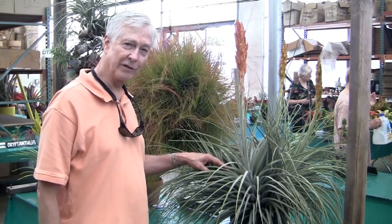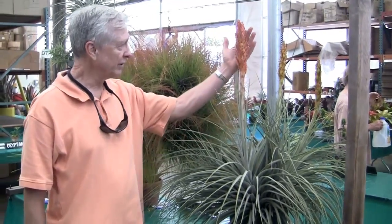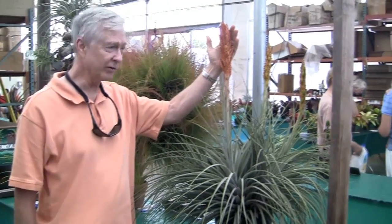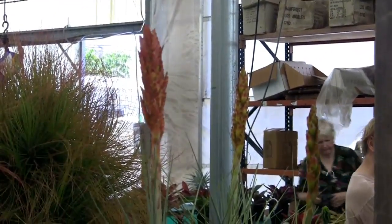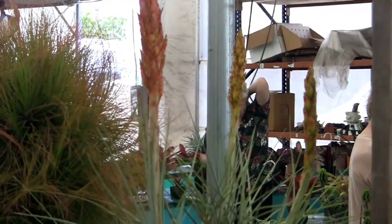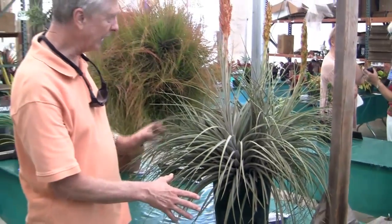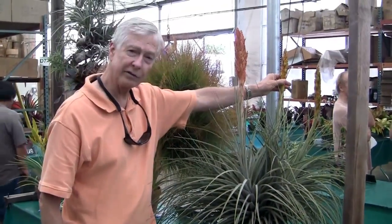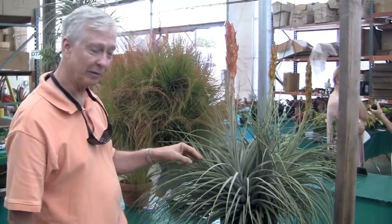Here's another fasiculata type — again I don't know which one it is. But you can see how beautiful the inflorescence is: many, many spikes with lots of color, many graceful recurving leaves, and there are three plants in this clump that are all flowering at the same time. It's a fabulous clump.